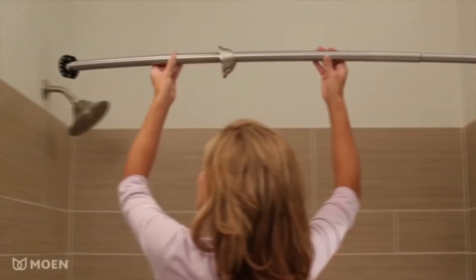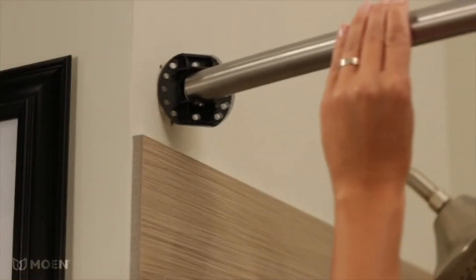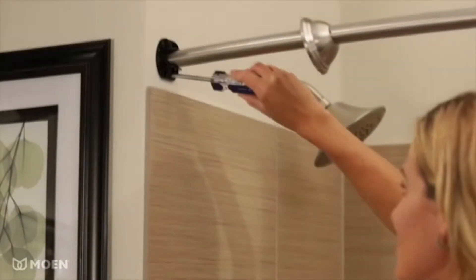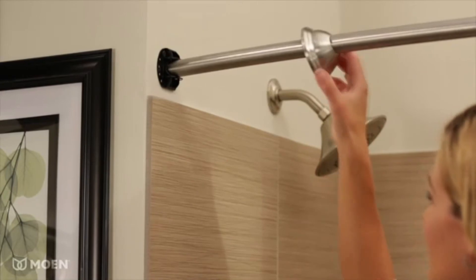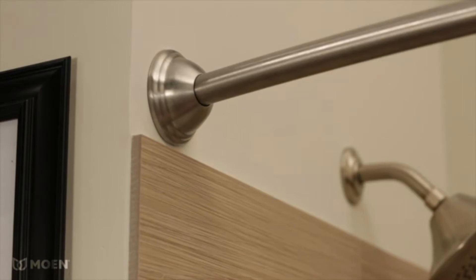Plus, it's easy to install. The rod adjusts from 54 to 72 inches, and the flanges pivot to allow for easy, secure installation on inconsistent or uneven walls. Decorative covers snap on easily to conceal flanges and hide holes from previous shower rods.